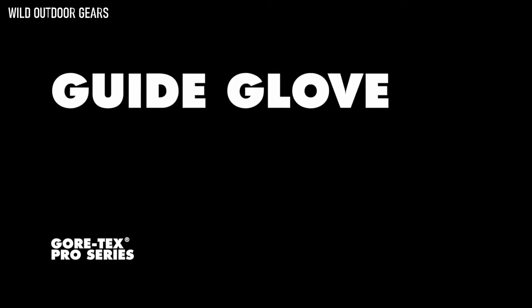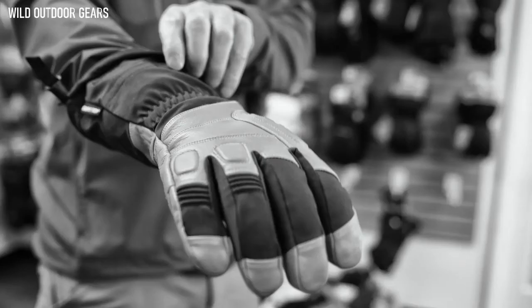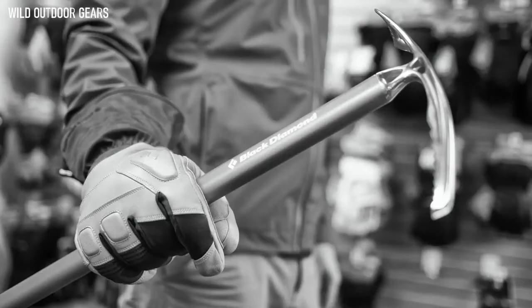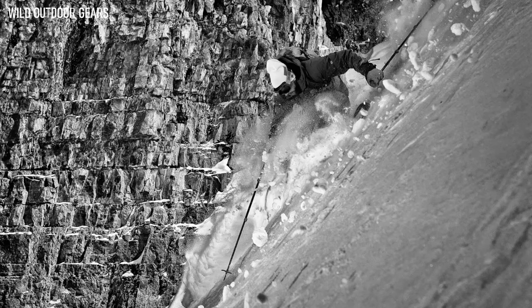I designed the original Guide Glove in the mid-1990s, and this version is the best Guide Glove we've made to date. Our goal was to build the toughest, warmest glove we possibly could, and still be able to use it with tools like ski poles or ice axes. So we built the Guide Glove to be super burly.